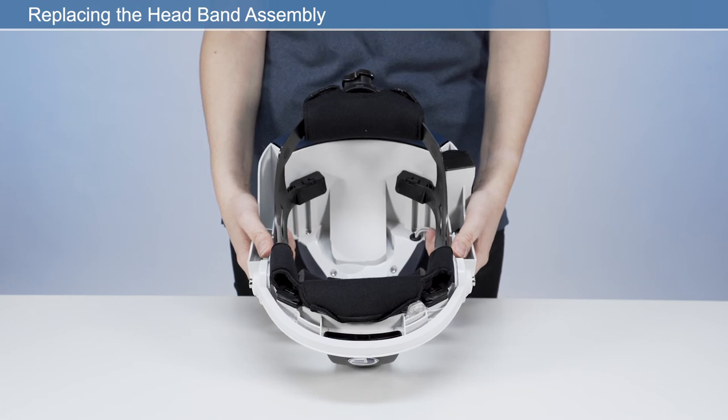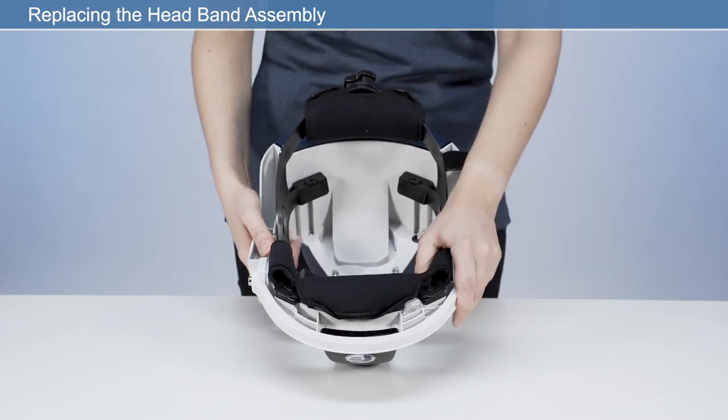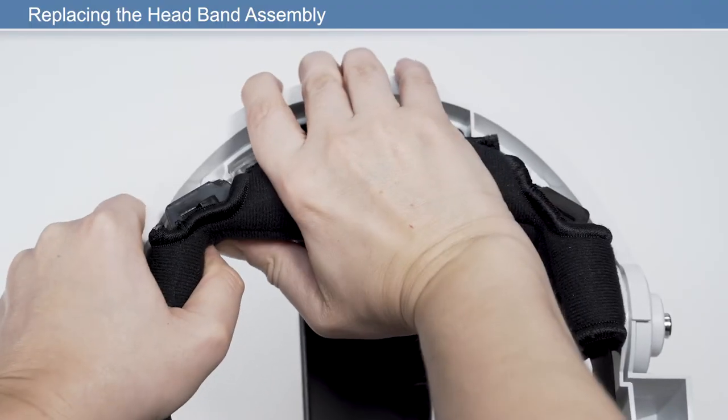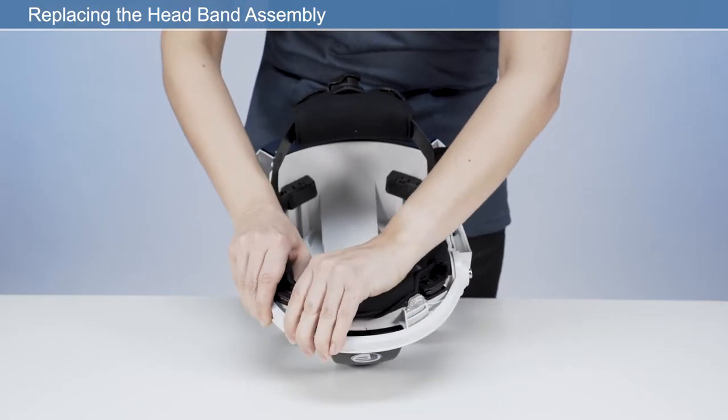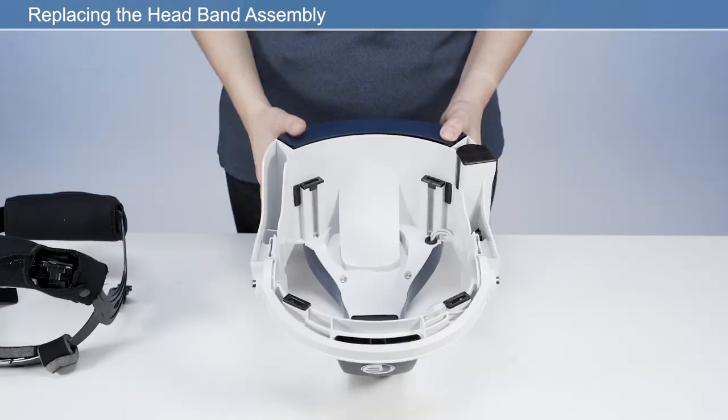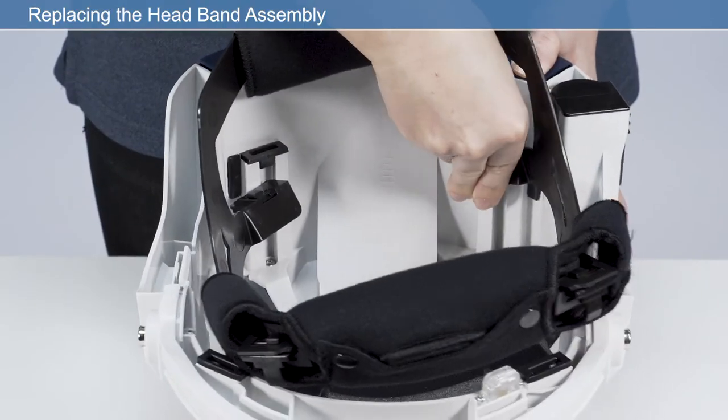To install a new headband, first remove the old headband. Start by disengaging the rear two clips. Then lift the headband up and disengage the front two clips. Fit the new band by reattaching the four clips to the frame.